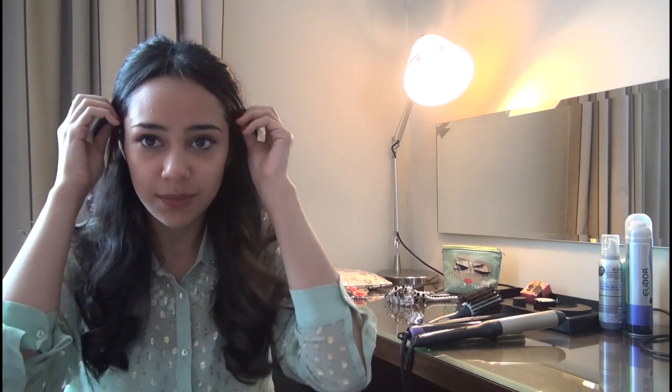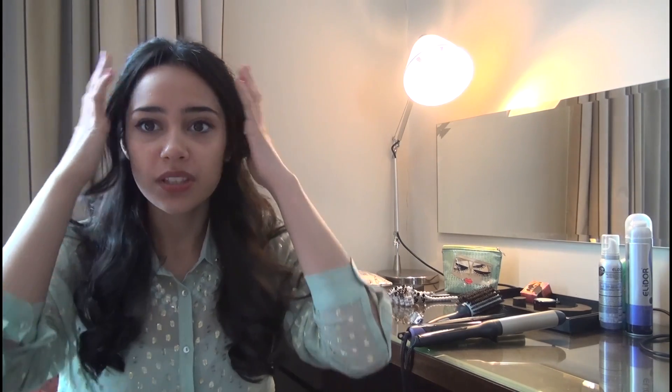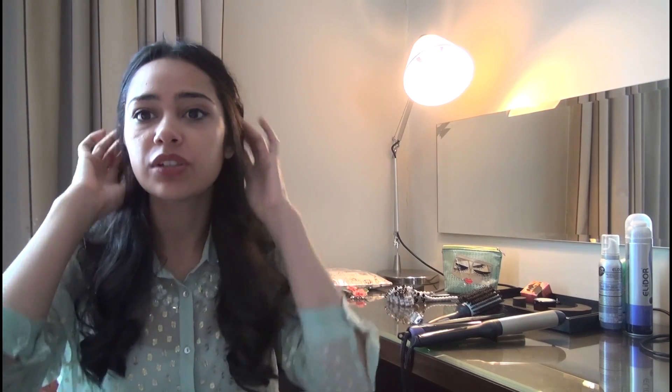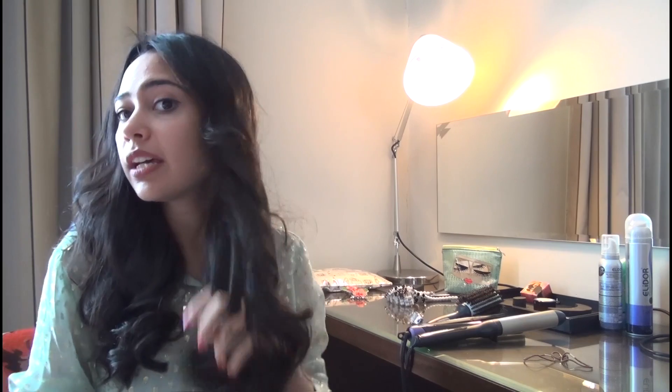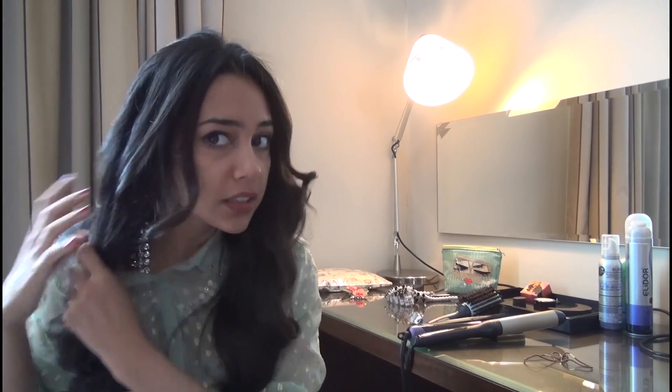I'm here in Dubai doing the tutorials for Sunsilk today. I'm going to show you how to do a layered twist kind of hairstyle. It's very simple, very easy — it takes like two to three minutes. It's something you would do when you just want to keep your hair out of your face but not in a ponytail. You're going to want to start with curled hair — I blow-dried and curled it. It depends on how curly you want it; I like it wavy, so this is good for me.